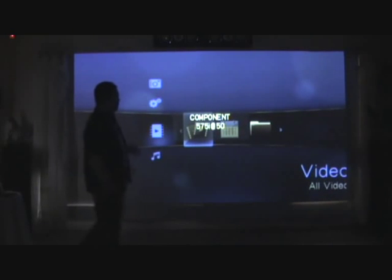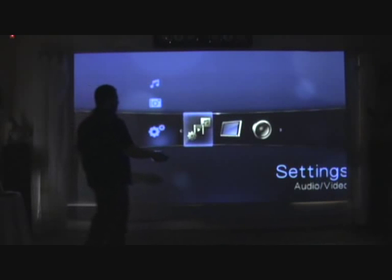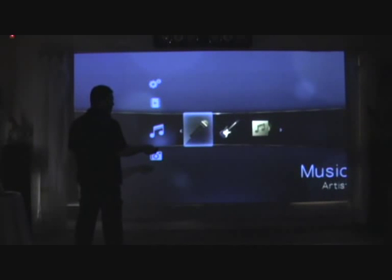Just flipped it on, we'll have a look when it comes up. Normally what it does is scan the hard drive for all the information, but it's obviously done that fairly fast. Here's all your media in there.